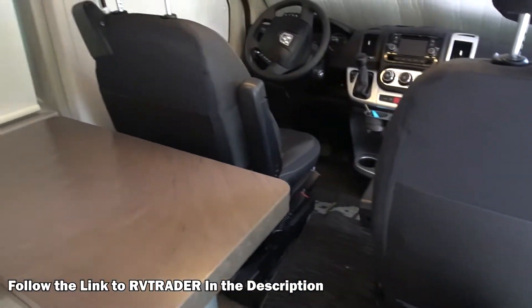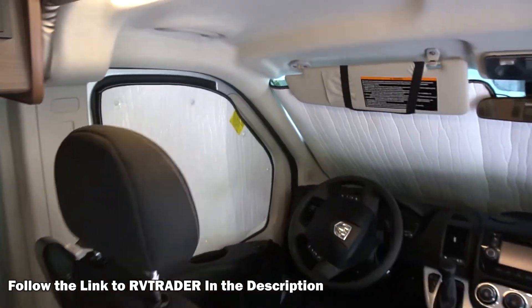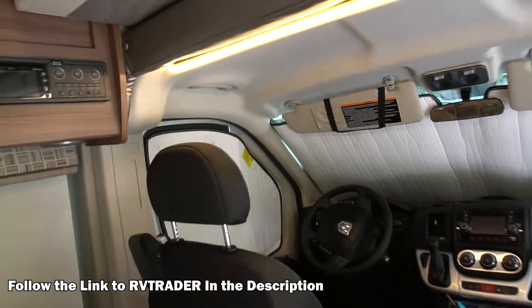That sound you're hearing out there — that's actually cicadas. I live in the woods, so it's crazy cicadas. But anyway, you can see how nice and clean it is. I'll do a little tour of the outside too so you can see how well taken care of it is.